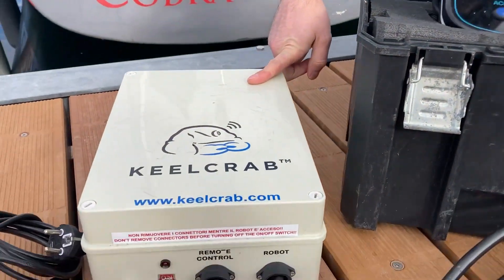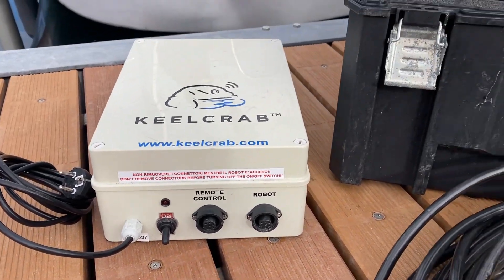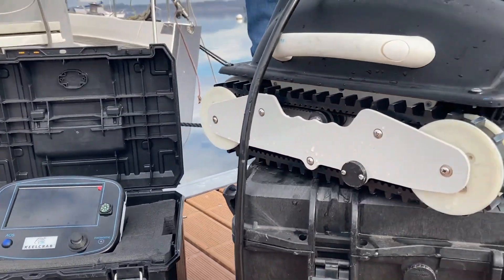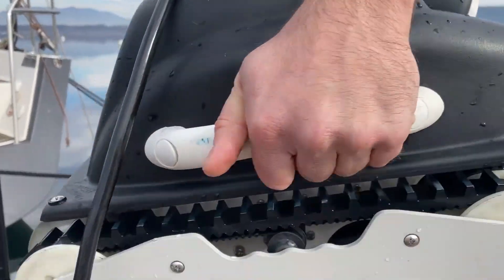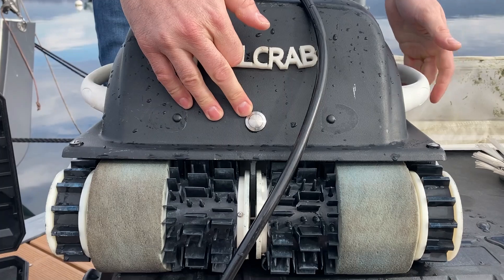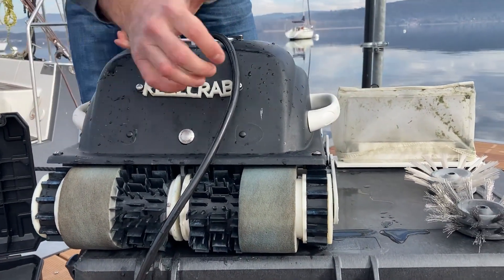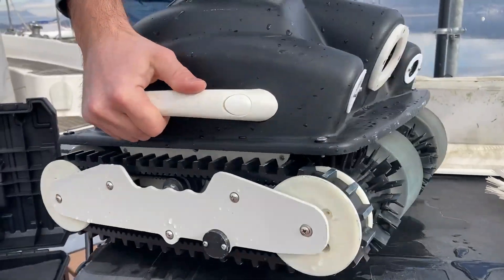An electronics box — an external electronics box to convert high and low tension. We have also the diver kit in this version: two handles, left and right, and an underwater EP69 switch so you can decide to use it manually, completely underwater.